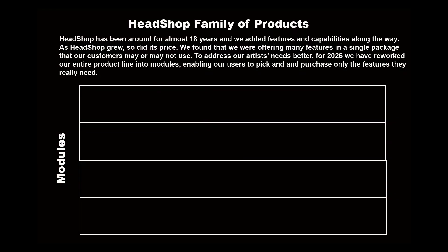Welcome to HeadShop 2025 Tutorial. HeadShop has been around for almost 18 years, and we've added features and capabilities along the way. As HeadShop grew, so did its price.